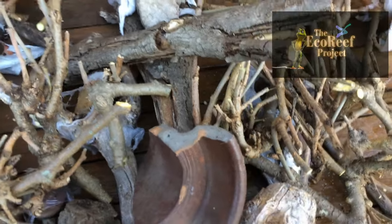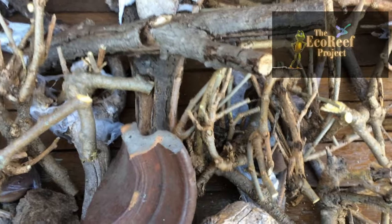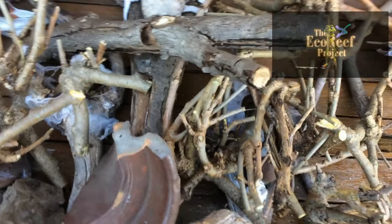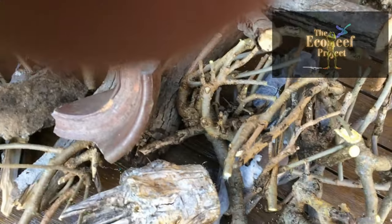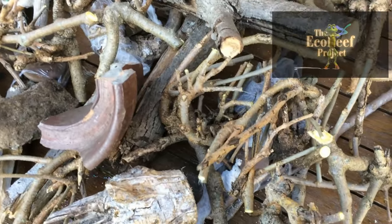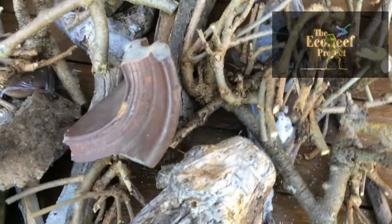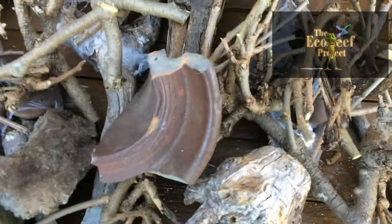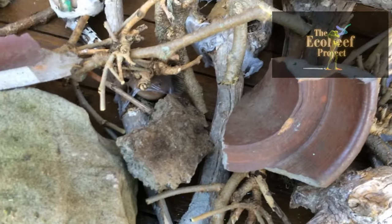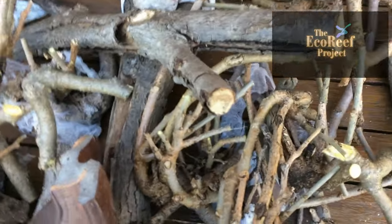Eco-reefs work on the beaver bridge methodology. Beavers, as we know, can weave branches and roots and timbers so that they form a very, very strong barrier and a very strong ecosystem. So we're using basically the same system, except that as human beings, we can't weave like beavers do, so we need to assist the whole mechanism to work.